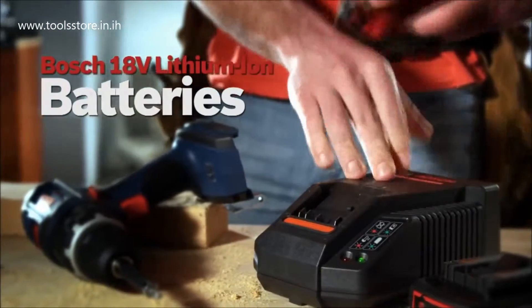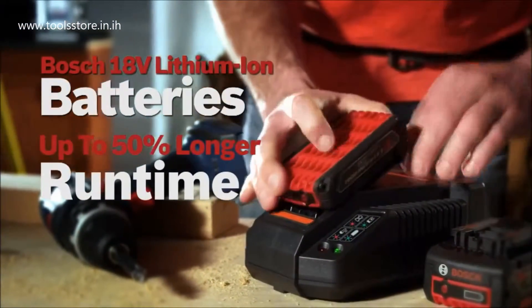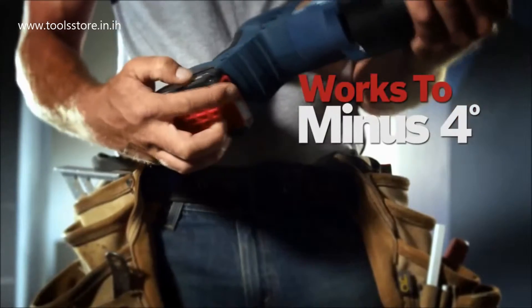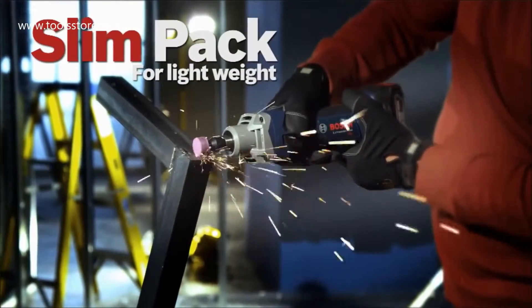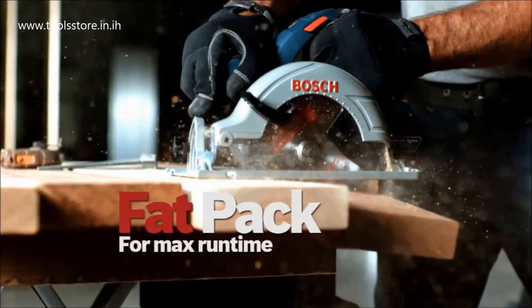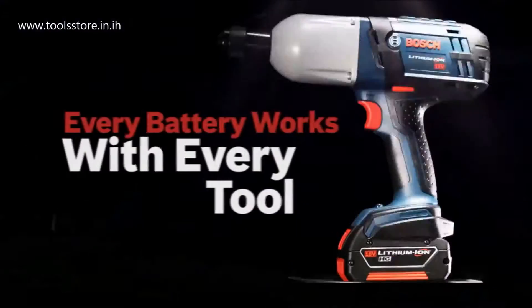Bosch lithium-ion batteries — up to 50% longer runtime, superior cold weather performance, and an easy-to-read gauge. Slim pack for lightweight or fat pack for maximum runtime. Every battery works with every tool.